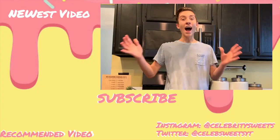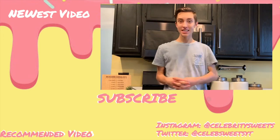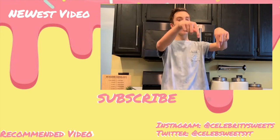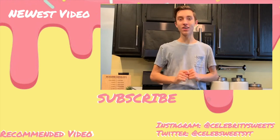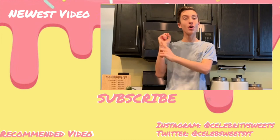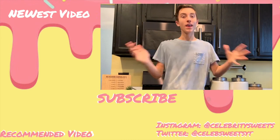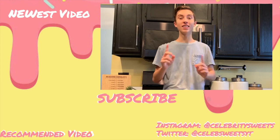If you happen to make these, please share them with me on Instagram or Twitter. And if you have any other requests for another Celebrity Sweets, please leave it down in the comments below. Until next time, save your life and make it sweet. I hope you enjoyed today's video — if you did, let me know by hitting that like button down below. And while you're at it, subscribe by clicking the cute little donut right here. Up here is my newest video where we made some popcorn rice krispie pops, and down here is what YouTube thinks you should watch. That's all for today — I will see you guys this Sunday.